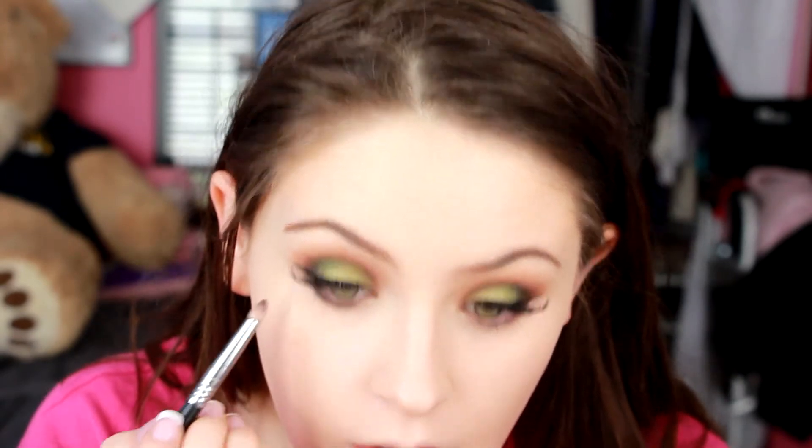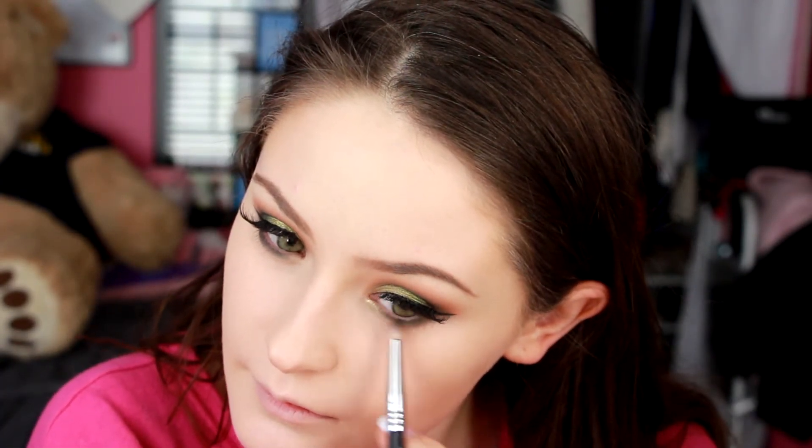For underneath of my eye, I'm using that same taupey brown color that I had on this brush before, and I just kind of blend that underneath the eye. Then I cleaned that brush off and I used Magic Act — I wish I would have showed this on camera because it's such a pretty foiled shadow from Makeup Geek. It's their gold one, and I just used this on the inner corner to give it a little bit more of that almost yellowy tone because I really liked that.